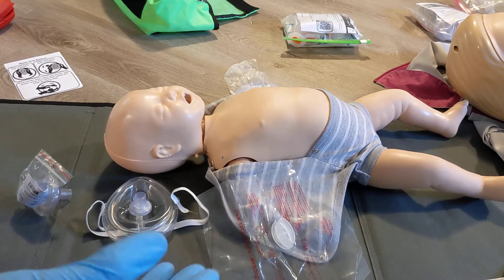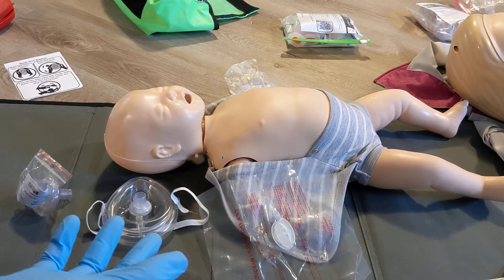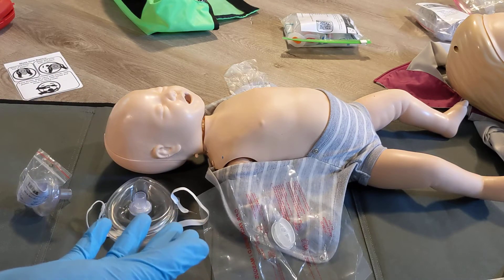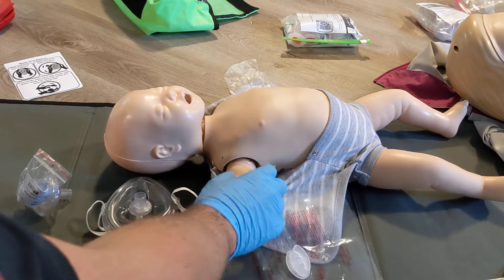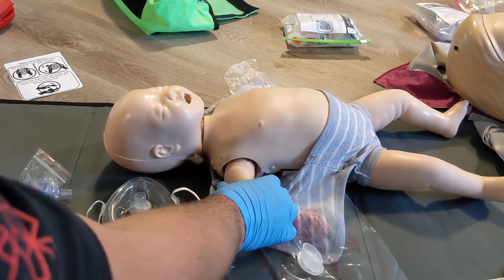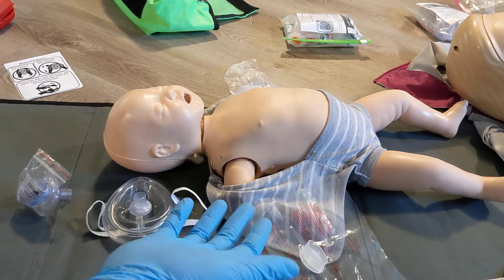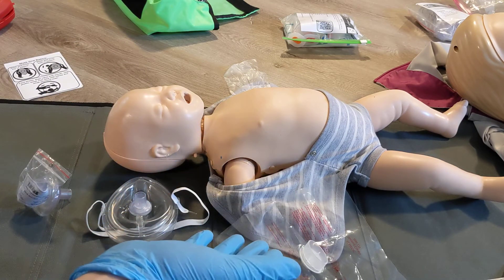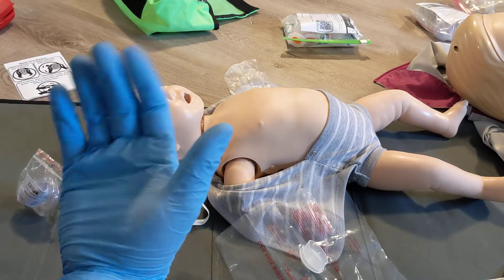We're going to review a few barrier options for providing breaths to an infant, either during a respiratory arrest or a cardiac arrest. Breaths and CPR are indicated any time during level C CPR or above. We can also do breaths in the case where we have a definitive pulse — with an infant, we'd be checking brachial — and they're positive for a pulse but not breathing well. Whenever we're giving breaths to a patient using our own air, it's ideal to have a barrier so we're not transmitting any infection from the patient to us or us to the patient.